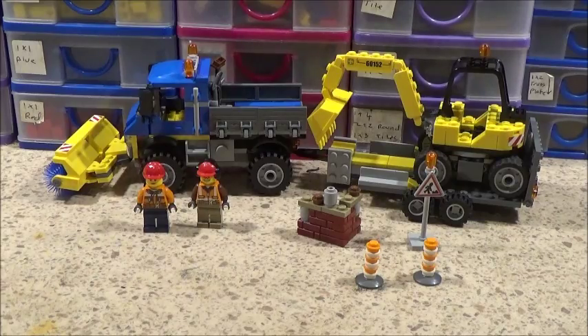Hi guys, Bricknut here and today I've got a LEGO City set review. It's set number 60152 and it's called Sweeper and Excavator.